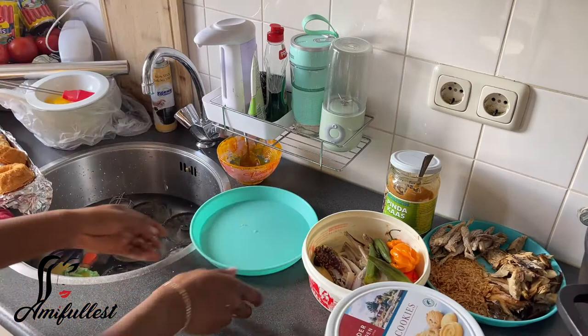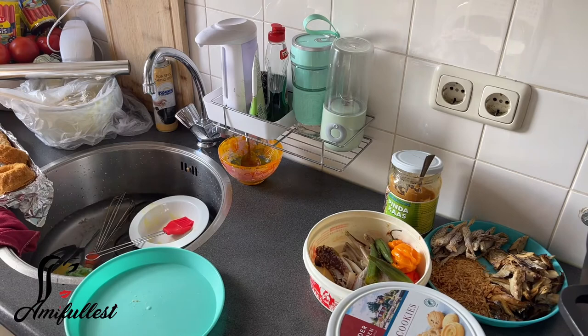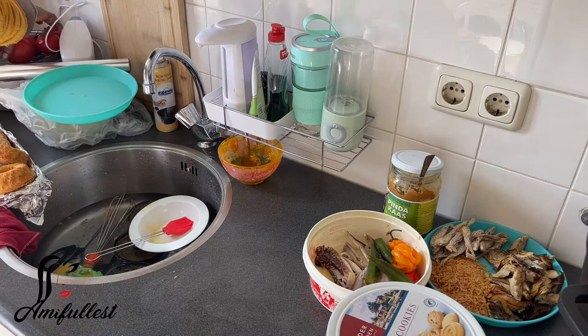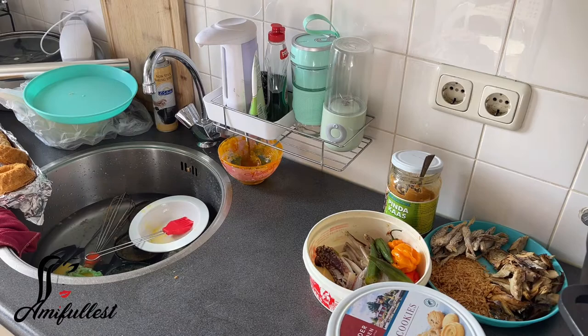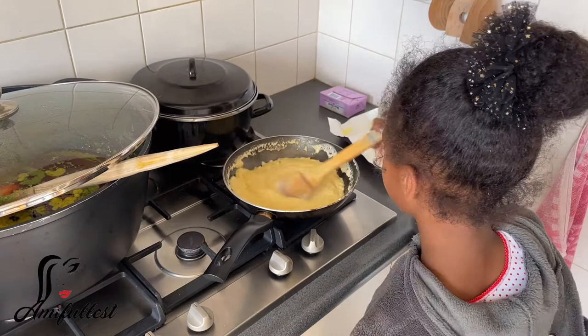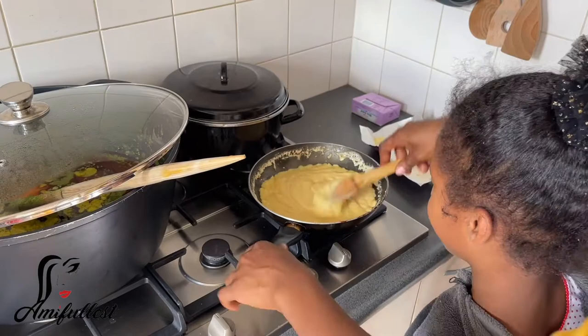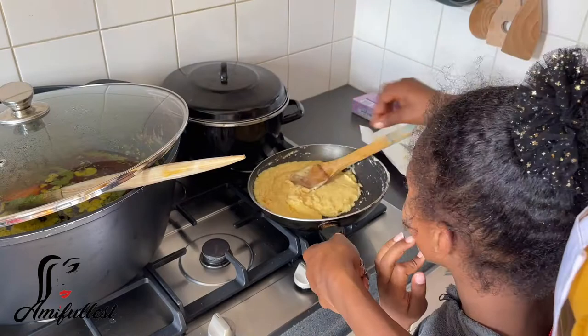Now we're done with all of that — let's move into the cassava leaf. I'm trying to clean as I'm cooking and doing all of this stuff, trying to organize everywhere, so by the time I'm done I really don't have a lot of cleaning to do. One thing about me: when my stomach is full, I don't have energy to clean. So I always try to clean before I sit down and eat. You guys can see I'm giving my daughter a kiss because of her help — I really appreciate her giving me a helping hand.